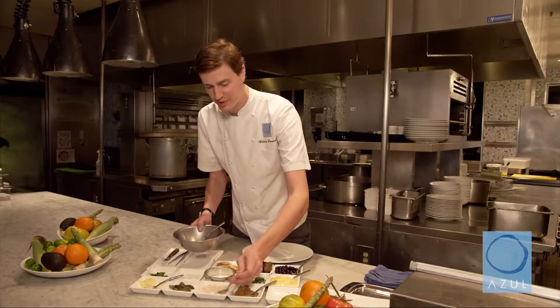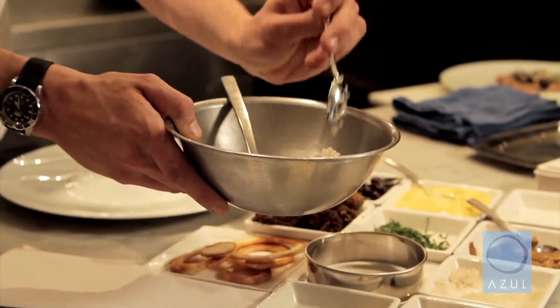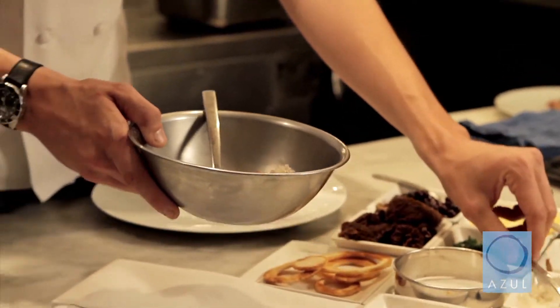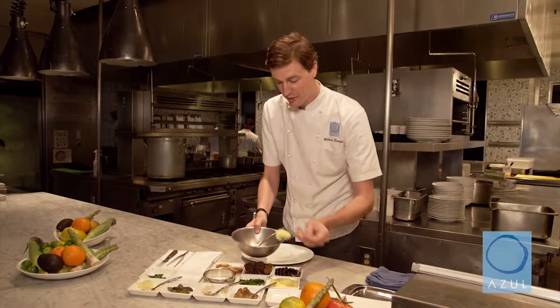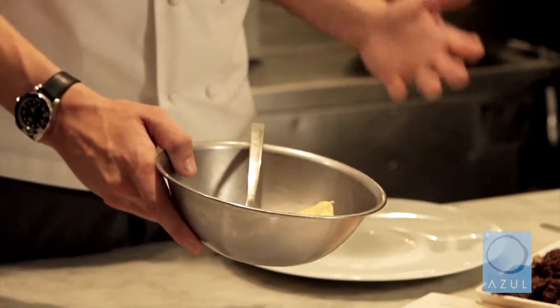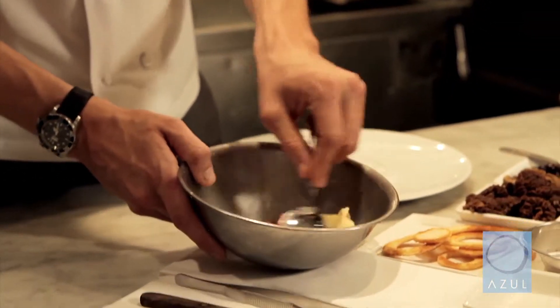To add that crunch and bite that you typically get, we like to use brunoise shallots, which have a little bit of a sweeter flavor as well. And then to give you that fatty component, we have a little bit of mayonnaise. You can use as much or as little as you like — I like a little extra.